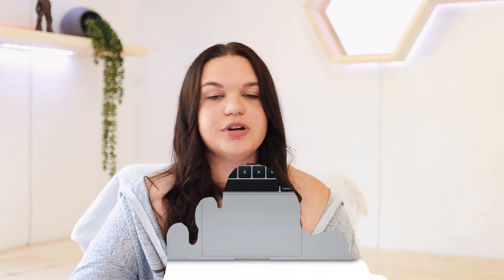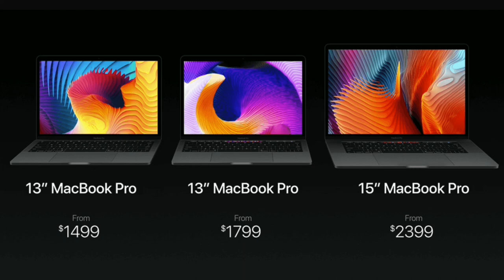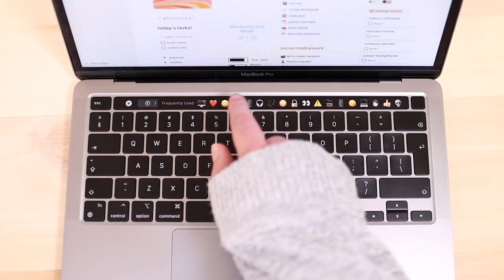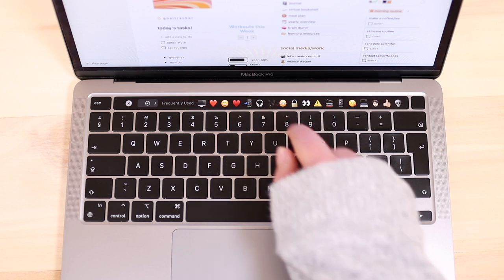The Touch Bar came first as an option on the 13-inch model, then was included on the 15-inch, and later became standard on all MacBook Pros. When it came out it caused a lot of controversy — some people absolutely loved it, and I was one of them. I never really had issues with it, though I only had my Mac from early 2021, about 10-11 months.